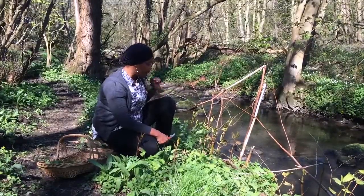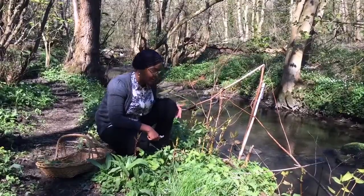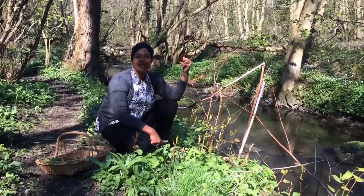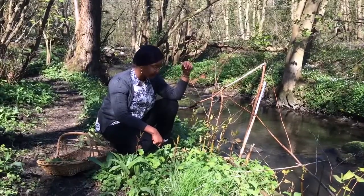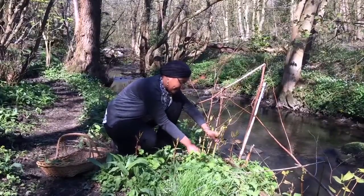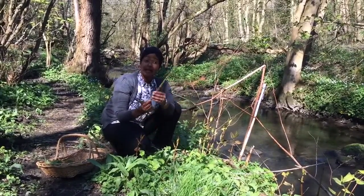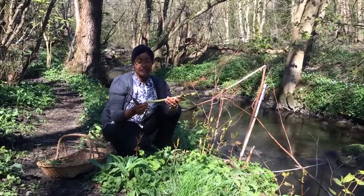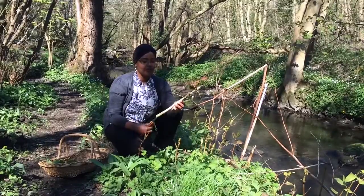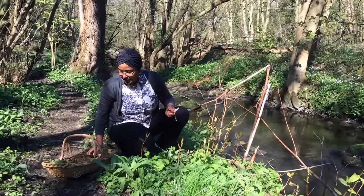So this is what you want. You ideally want to pick it before it hits sort of shin height. When it gets really tall it becomes very fibrous and just not very nice to eat. You just go in with your knife and cut at the base of the stalk a piece like so. It looks a little bit like asparagus but the flavor is very much like rhubarb. Even the smell of this plant is very weirdly like rhubarb. So I'm going to put some in my basket.